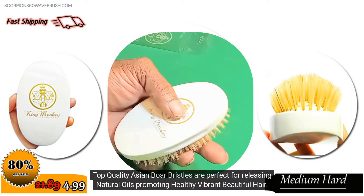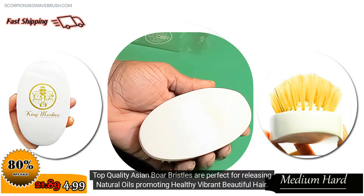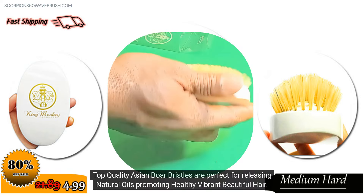Top quality Asian boar bristles are perfect for releasing natural oils, promoting healthy, vibrant, beautiful hair.